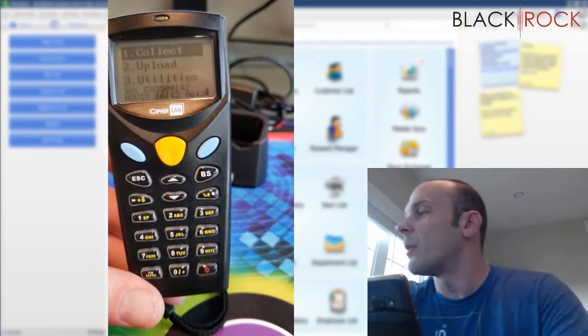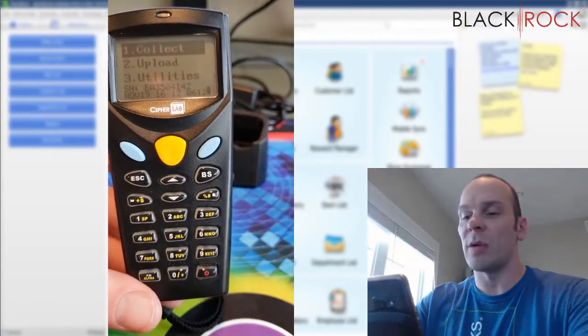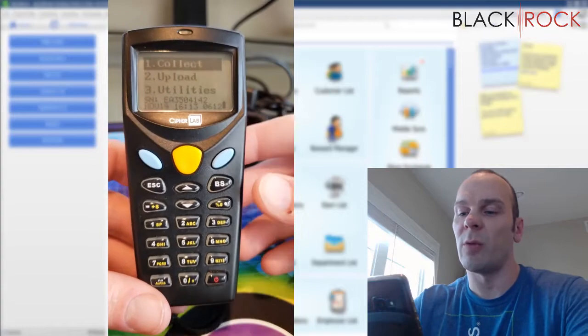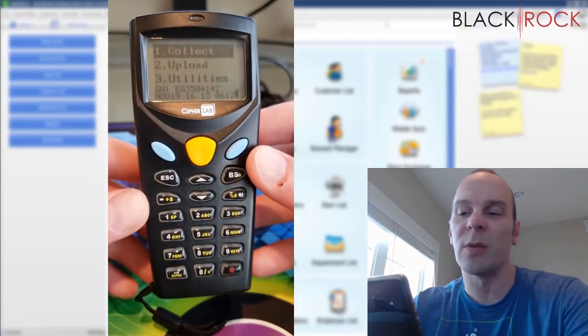I should probably grab something with a barcode so we can scan something. I've got some Trident gum right here. So here we are — we have the inventory scanner, we've got it all ready to go, and we've got it installed on the computer as well.